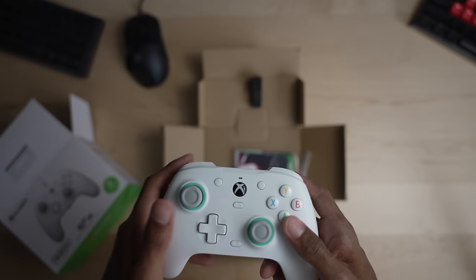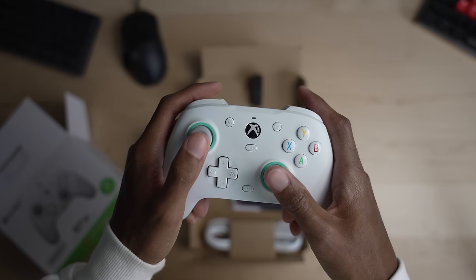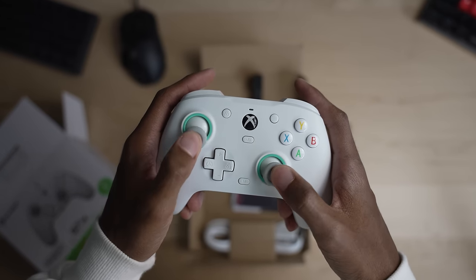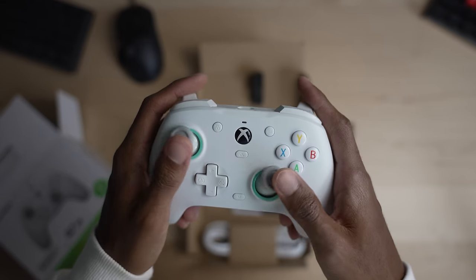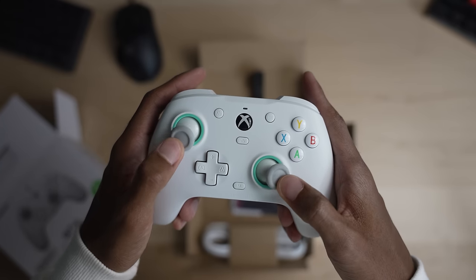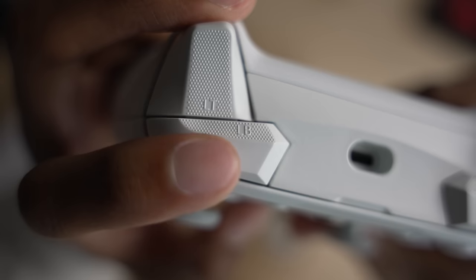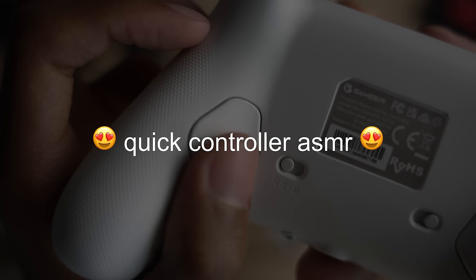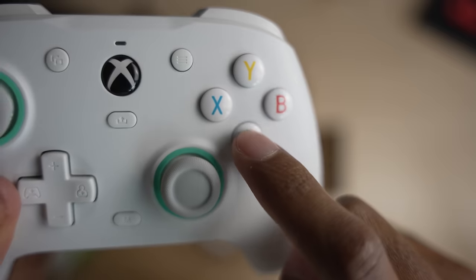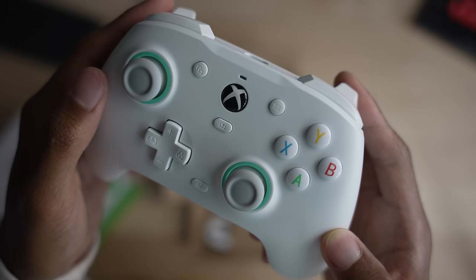Honestly, my first physical impressions of the controller were solid and I had no complaints. It felt great in my hand — maybe a little smaller than the controllers I normally use, but that's pretty much how Xbox controllers are made and it didn't feel abnormal or uncomfortable. The paddles were placed nicely and all the buttons had a nice membrane feel, which is basically the opposite of mechanical — it's a satisfying feel and I personally like both the same on a controller.